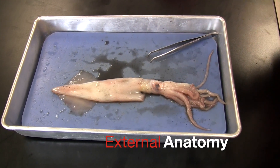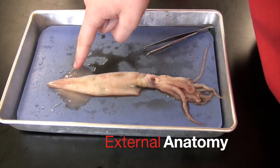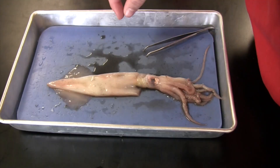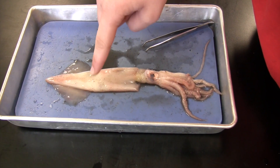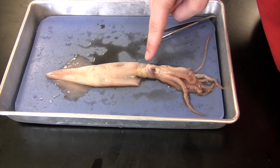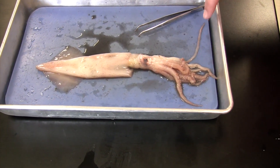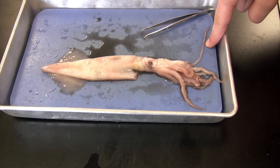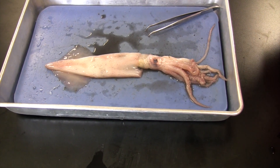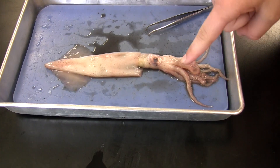I'm going to show you what parts of the squid are. These two are the fins, and then this is the mantle, and then this is the siphon, and then right here is the head. The long things are the tentacles, and then the short ones are the arms.